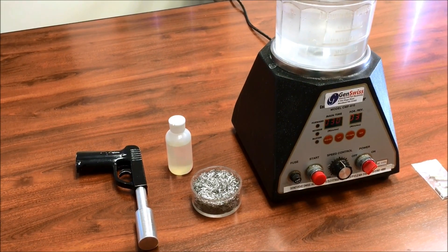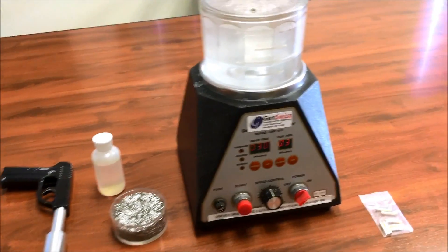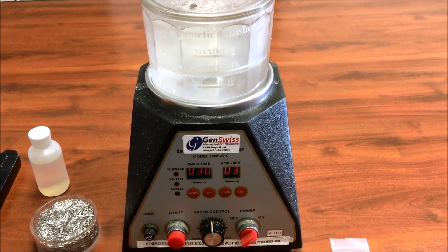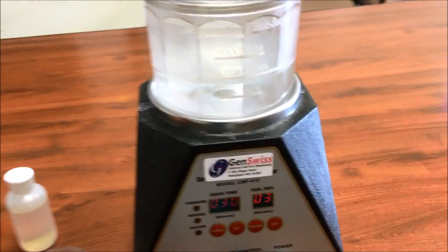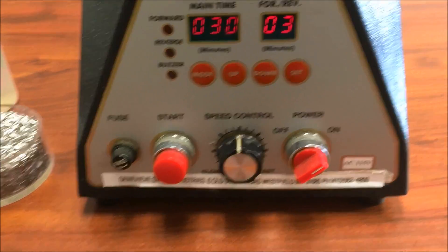This is a video demonstration of the GenSwiss Small Parts Magnetic Finishing Unit. The unit is available in 6, 9, and 12 inch diameter finishing bowls, each with programmable cycle time, forward-reverse, and adjustable speed control.